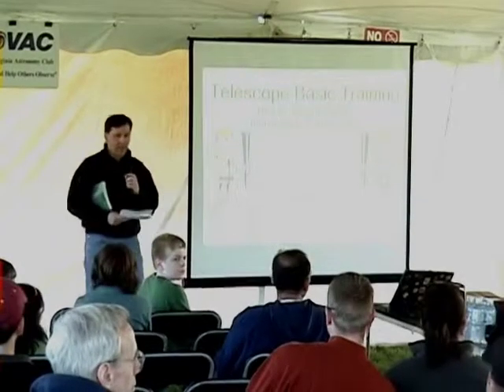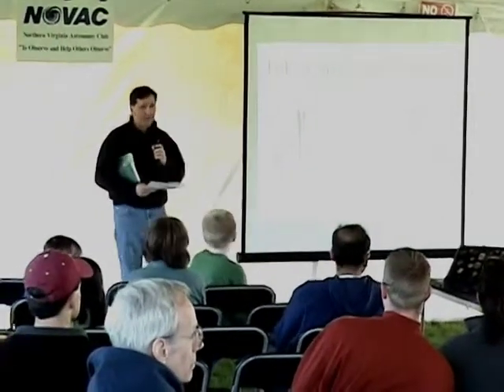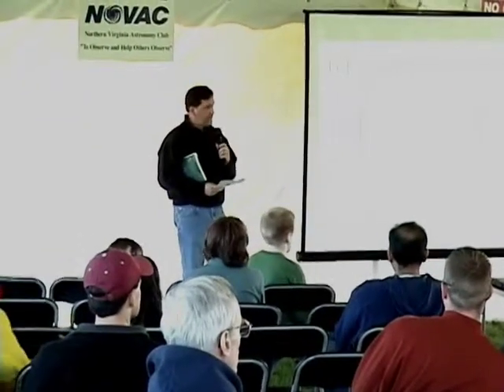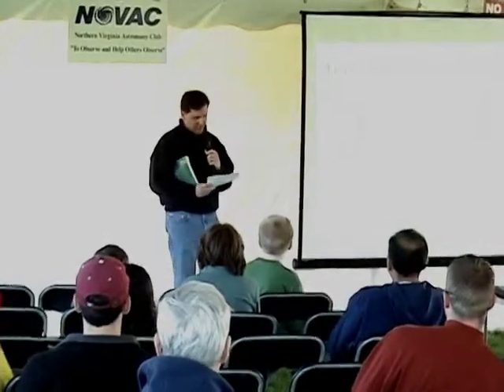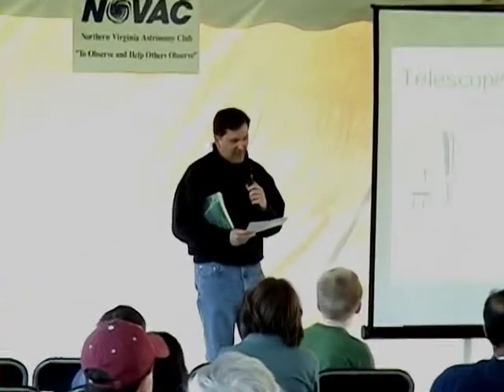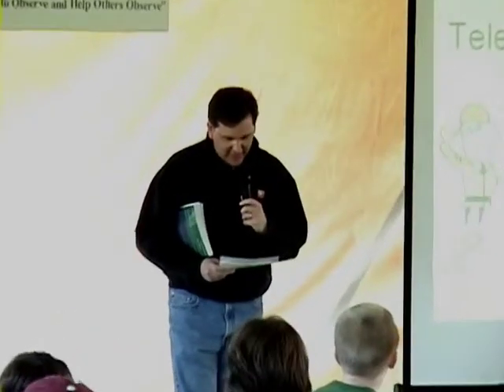Our next guest is a very avid amateur astronomer and author who gave me a cheat sheet to use. His real job is at Brookhaven National Laboratory, where he supervises development and implementation of training courses for employees. By night, he's an instructor at Dowling College in Oakdale, New York, where he teaches courses in stellar and planetary astronomy.